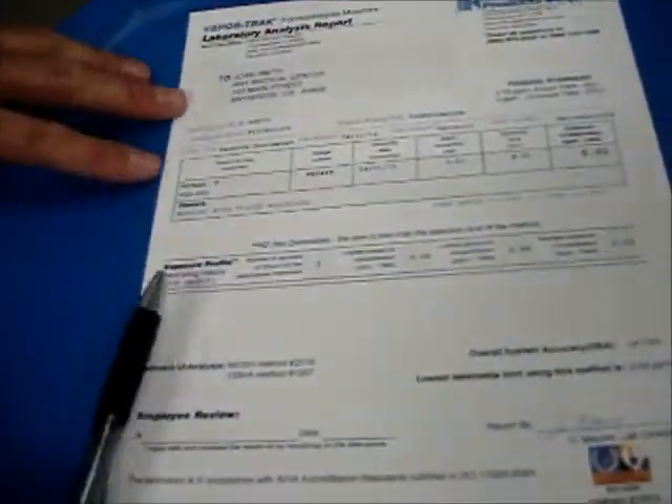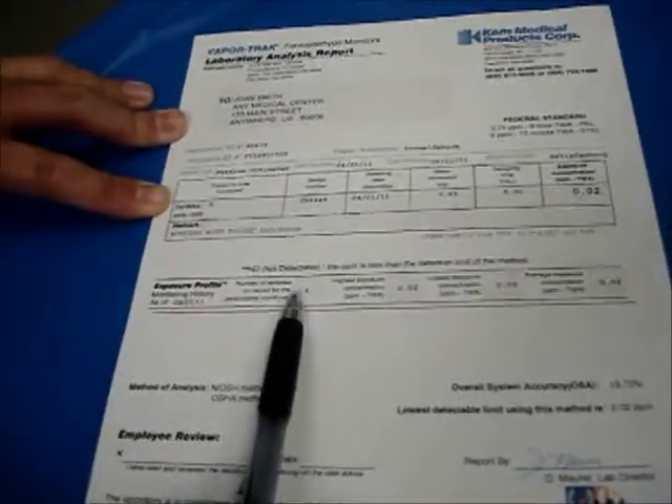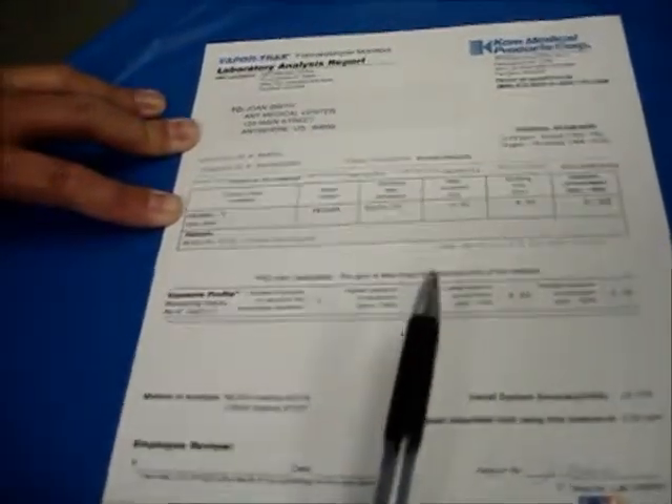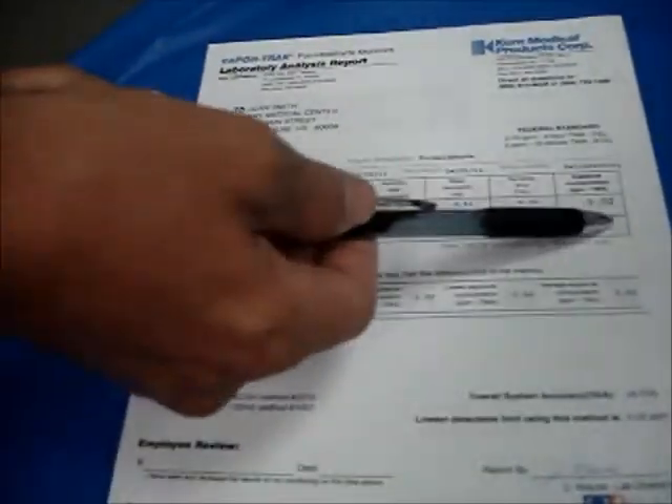Later on down the line, when this particular person — T. Thomas — has used four badges, the exposure profile is going to list all four badges and give you the highest, the lowest, and then the average. But right now, we're just going to concern ourselves with the concentration for this particular badge.